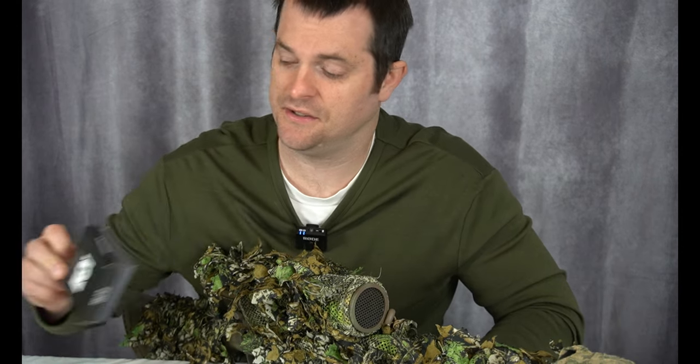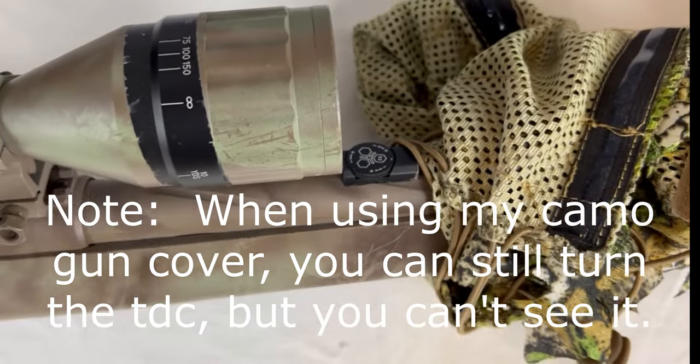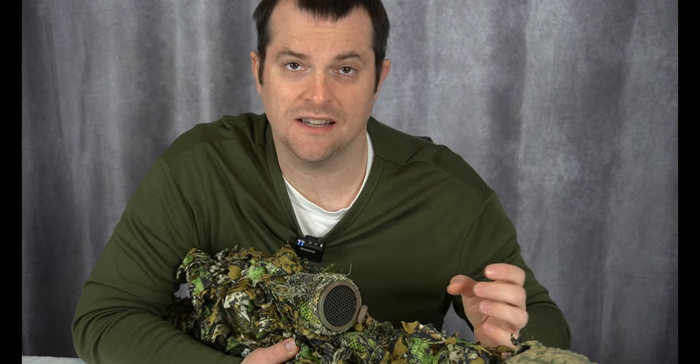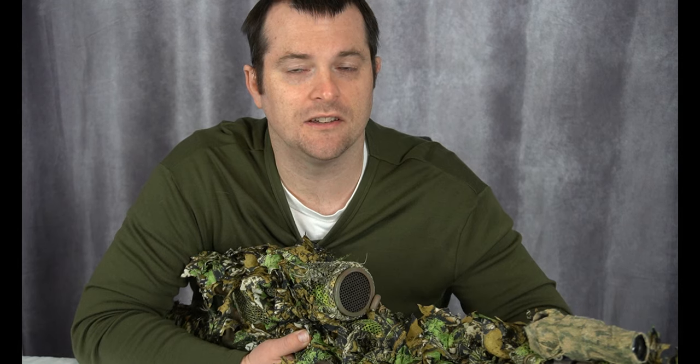Another upgrade I've made is I took off the stock hop-up adjustment and replaced it with the Tridos TDC. The TDC comes in a little box and it's just an adjustment wheel that goes on top of the gun. What it does is give you much more precision in adjusting your hop-up. The stock hop-up only has a few clicks you can slide, whereas the TDC has way more clicks that are much closer together, so you can get a much more precise, dialed-in hop-up adjustment. When I put this on the gun I could tell a huge difference and was really able to get my shots dialed in. I was super impressed with the accuracy the TDC gave me — it's an upgrade I highly recommend.